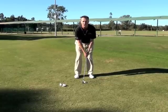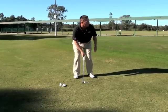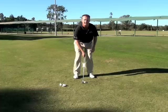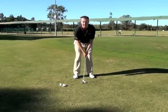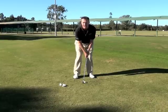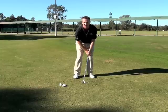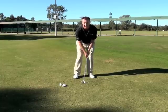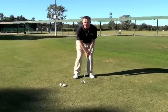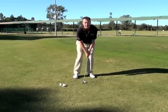O stands for what we call an open stance, so I'm going to open up my body towards the target. W stands for weight forward — I'm going to set up with around about 60% of my body weight on my left leg. So H stands for hands forward, O stands for a slightly open stance, and W stands for weight forward.